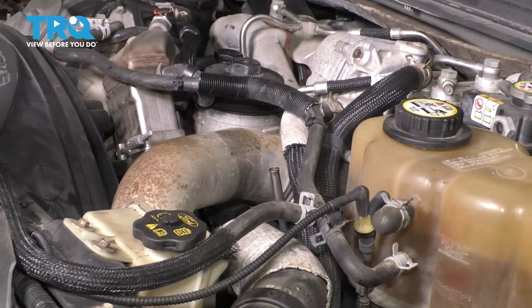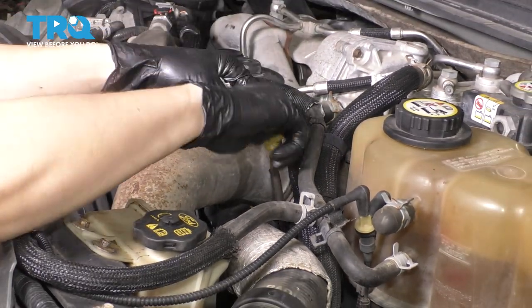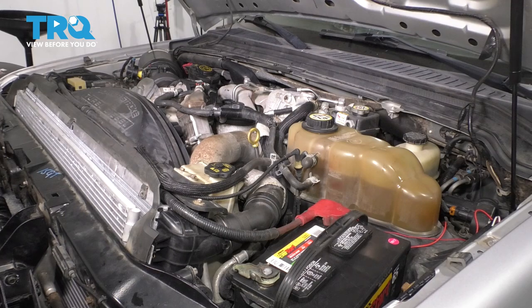Let's put this back in and start up the engine. At this point, you're clear to start up your engine. Take it for a road test. Obviously check for leaks — there shouldn't be any, but you never know. And there you have it.